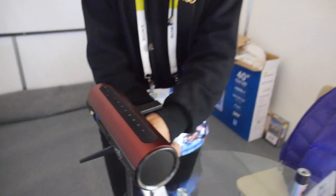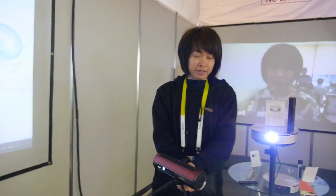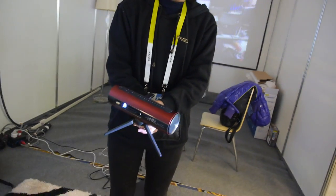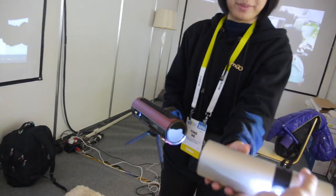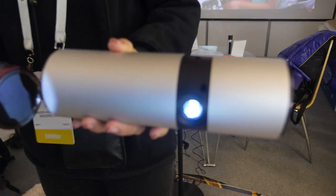You can control it and also there are apps on the mobile phone. And then you have the P2 right here. So what's new about the P2?